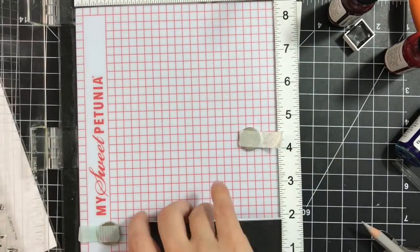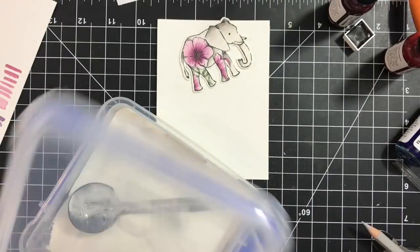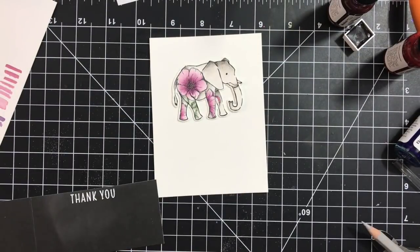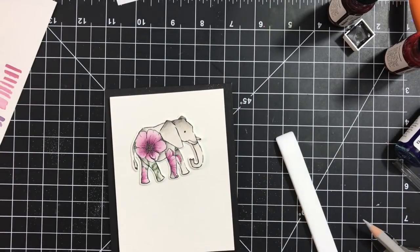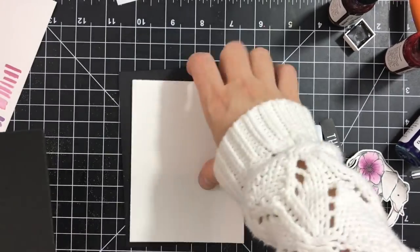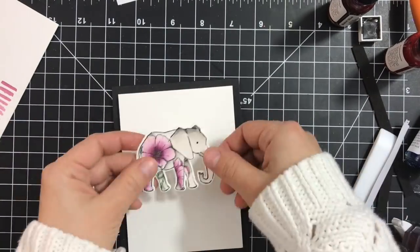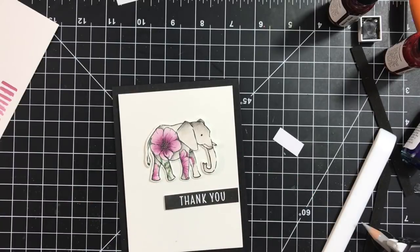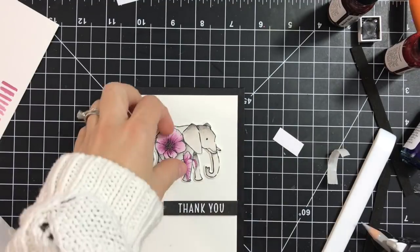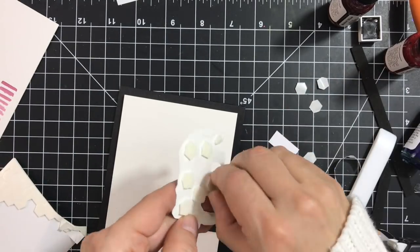Next I stamp the 'thank you' sentiment from the color layering Topiary set onto black cardstock, stamping it twice with Versamark. I use white embossing powder to emboss it — that looks pretty good. In the meantime, I trimmed down the strip. I'm using foam to adhere the panel to the back and then applying it onto my black folded note card. For the sentiment I'm using three-dimensional foam tape — black, I think it's from Ranger. For the elephant, because it's white, I use white dimensional foam.